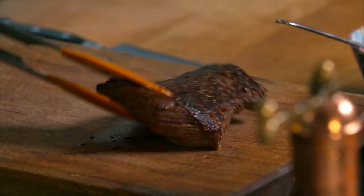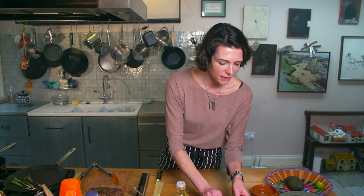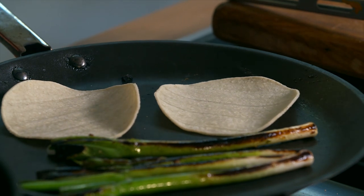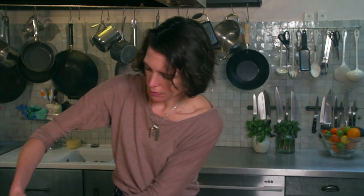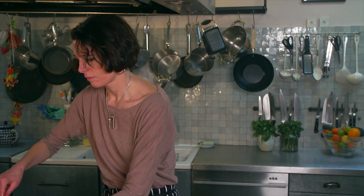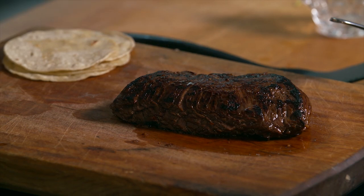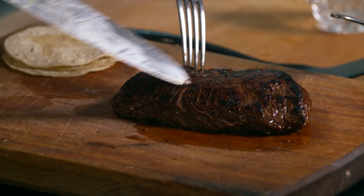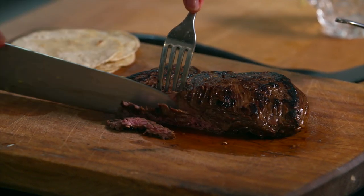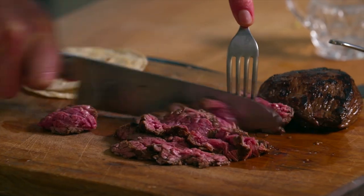And there's that steak — we're going to leave it to rest on that board. Now all I need to do is heat up my tortillas. I've got some corn ones here, but you can use flour wraps — you can kind of use anything really. I'm going to put them on my flat top here and sprinkle a little bit of water on. So now I need to cut that steak. The most important thing with skirt steak is you cut it across the grain, not with the grain. Look at that — look at those delicious bits of meat.